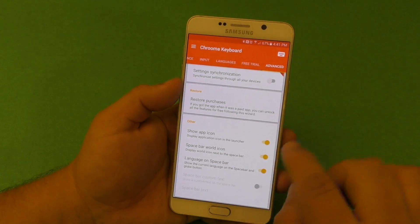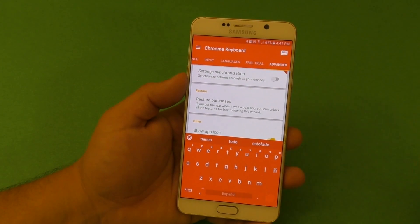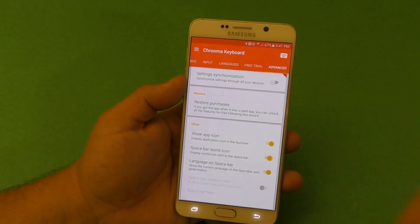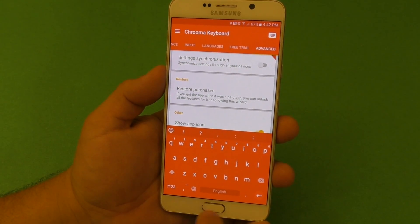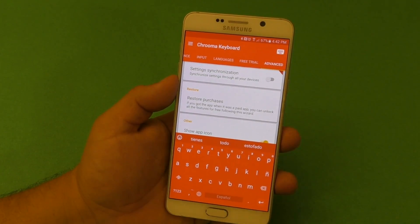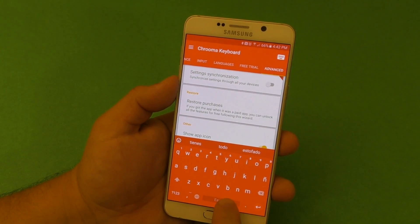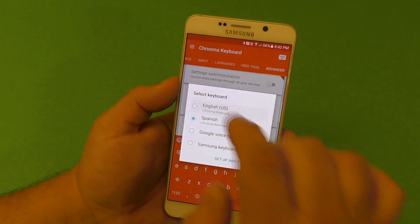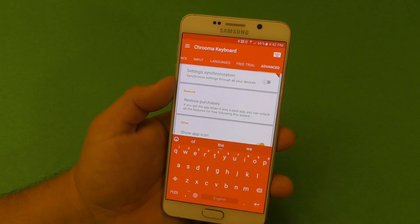There's also a space bar world icon option, which is off by default. Since I use Spanish and English, I like having the world key available. When you activate it, a world key appears on the keyboard that switches between English and Spanish — or keeps cycling through more languages if you have them. I really prefer just pressing that key for language switching.